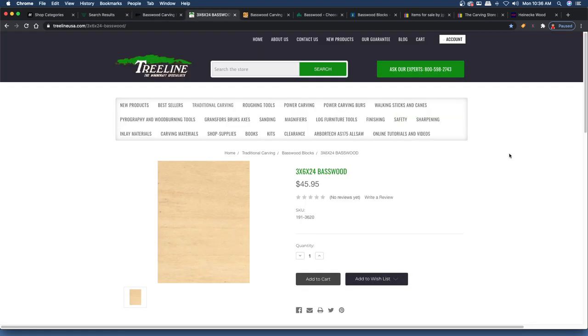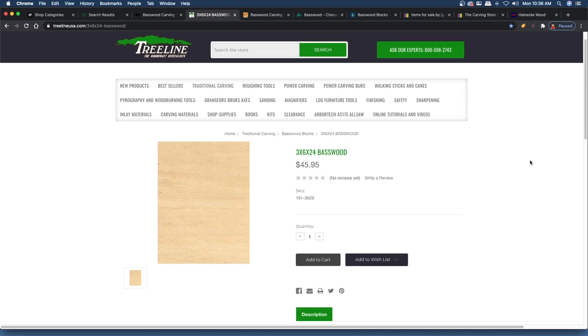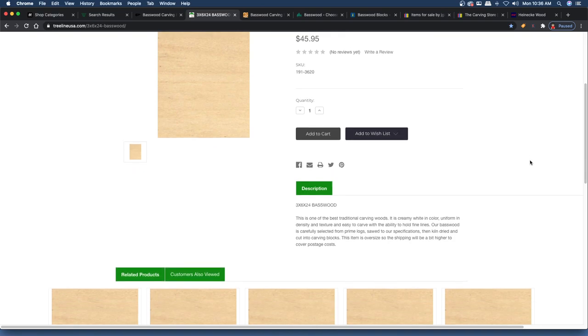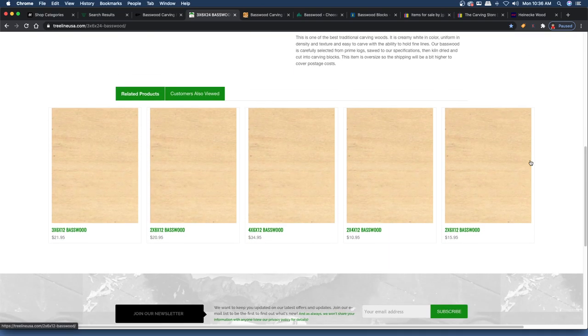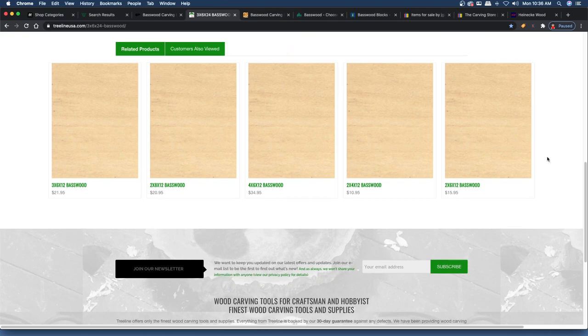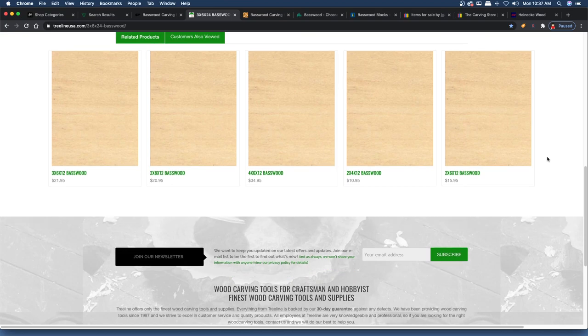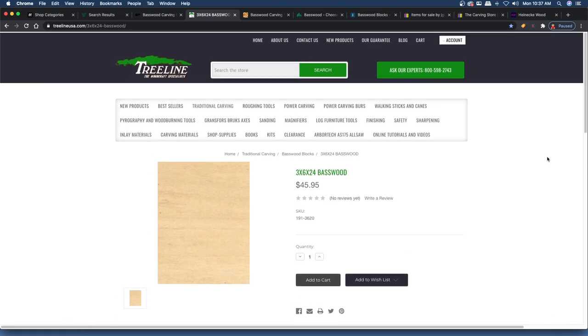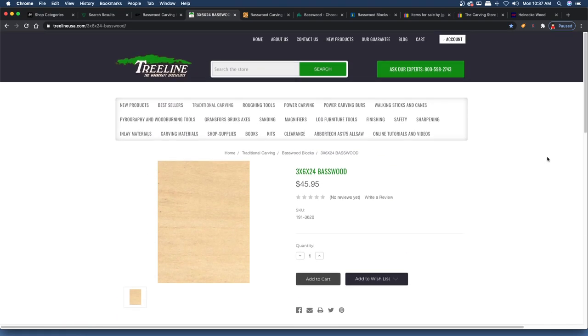The next place is Treeline. I have purchased some wood from Treeline before — really decent wood. I will say the shipping was a little slow. This was before I knew about a couple of the other places I now frequently buy from. But Treeline did have some good wood, so check them out if you want.